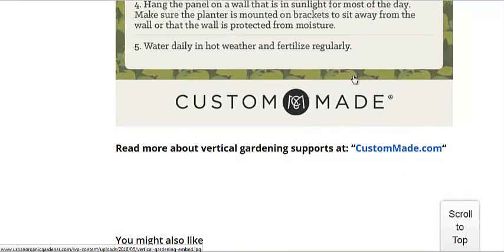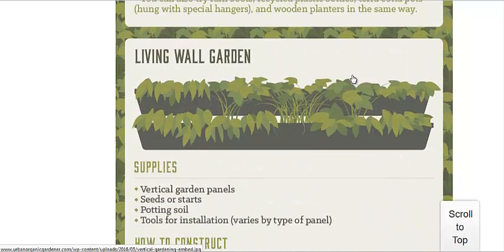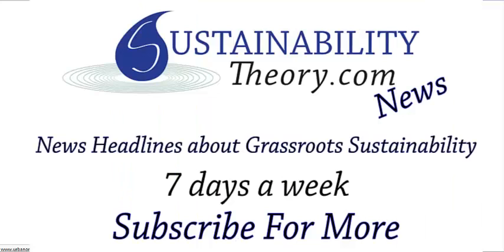That's from custommade.com. If you want to read more about it, you can follow the link in the description below. And if you'd like to see more news headlines like this, subscribe to my channel. Have a great day.